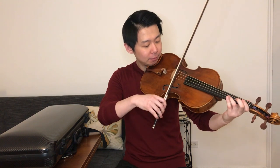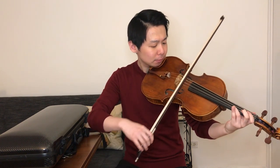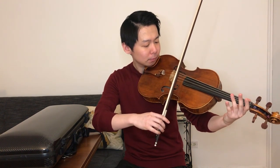Whenever I play something difficult, I want to make sure I start by practicing it very, very slowly. I want to make sure I know exactly how my body works, how my fingers work — like doing tai chi or yoga. For example, if I want to play the last movement of Beethoven's String Quartet Op. 59 No. 3, I would start by practicing it slowly in order to play it up to tempo.